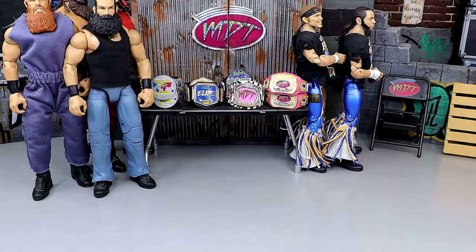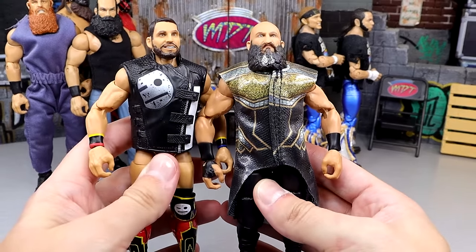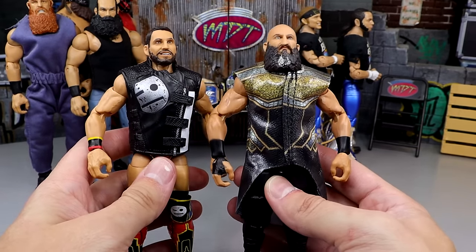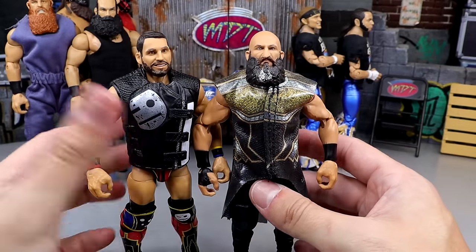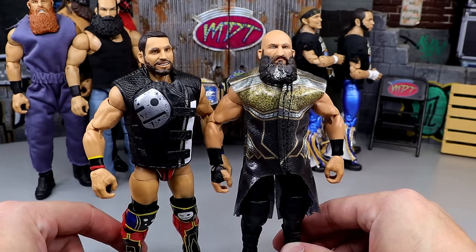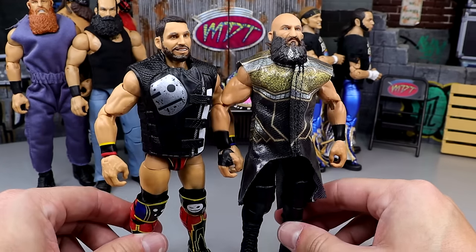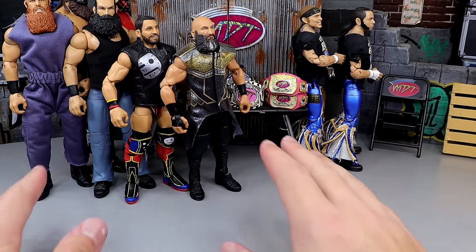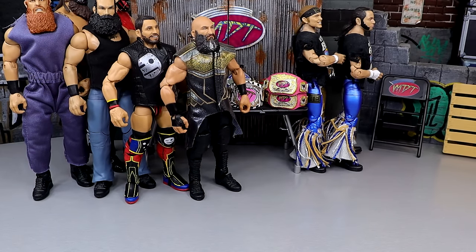We've got some cool ones right here. We have Elite DIY — Elite 105 Johnny Gargano paired with the Ringside exclusive Tommaso Ciampa. I know their gear's not accurate, but it doesn't really matter because we're talking about how damn good the figures are. They're making the tag team cut. These guys are both on ball joints, they both pose around well, double-jointed arms across the board. Elite DIY coming in hot in my tag team division.